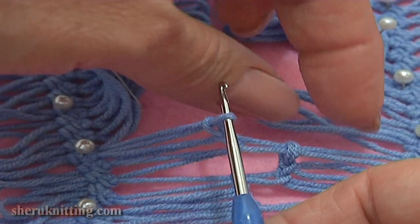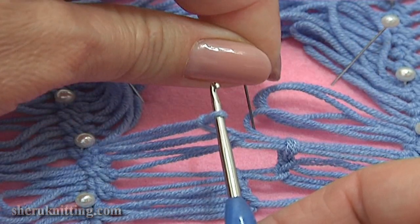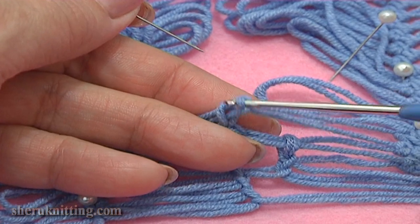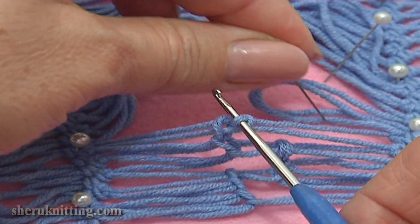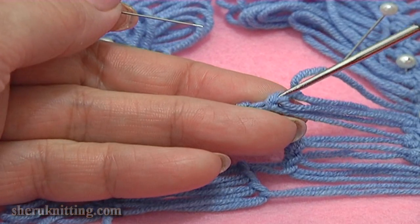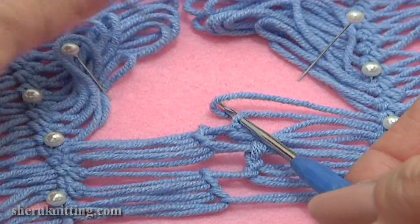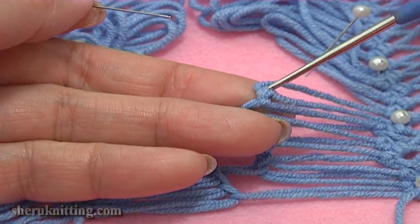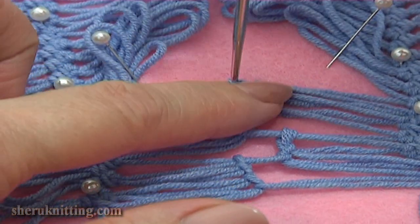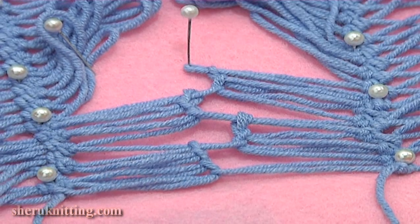Then insert the hook through the next loop on the right and pull this loop through the loop on your hook. Then take the next loop and pull it through the loop on the hook. Now repeat again — separate 3 left loops and 3 right loops and work the same.